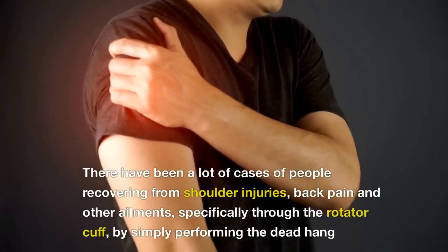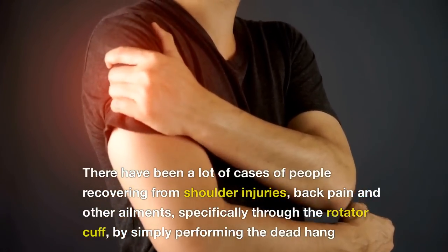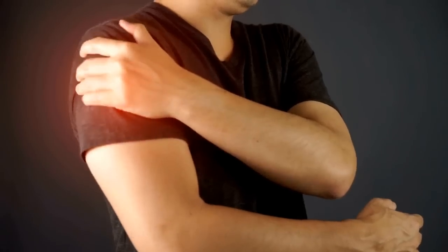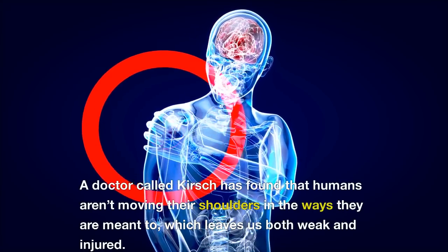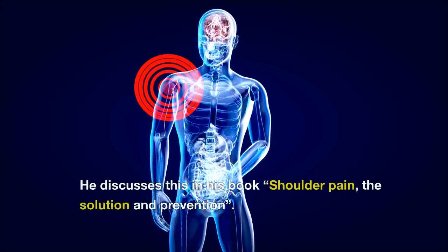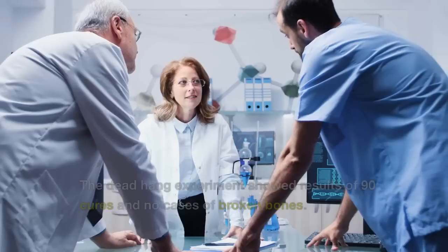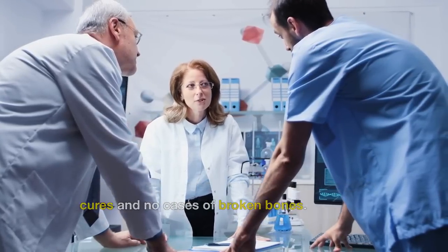Number 4 is Rotator Cuff Strengthening and Shoulder Injury Repair. There have been a lot of cases of people recovering from shoulder injuries, back pain and other ailments, specifically through the rotator cuff, by simply performing the dead hang. A doctor called Kirsch found that humans aren't moving their shoulders in the ways they are meant to, which leaves us both weak and injured. He discusses this in his book, Shoulder Pain: The Solution and Prevention. The dead hang experiment showed results of 90 cures and no cases of broken bones.